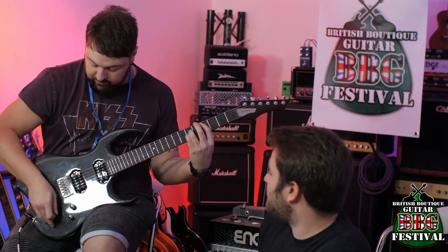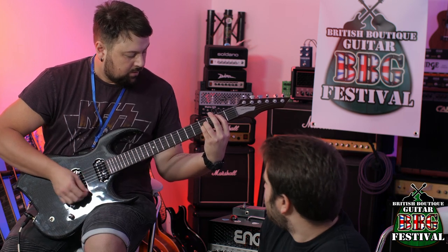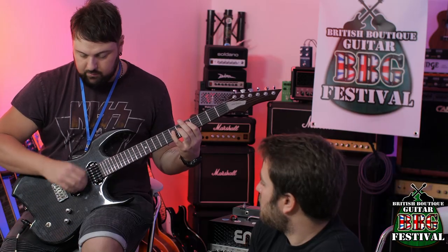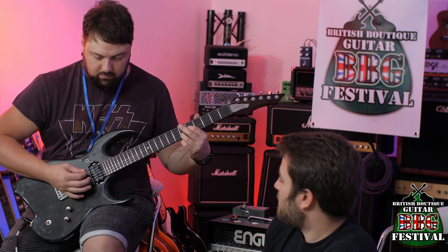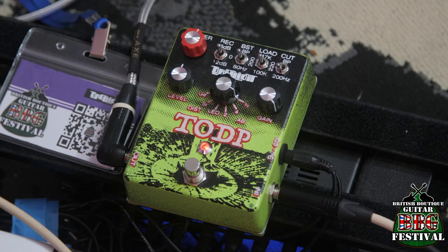This is the clean sound with nothing. Now going in using the valve with no anti-blocking diodes. It sounds great - it's got a lot of bite. If it was just that in a pedal, a lot of people would be happy with that. This is barely scratching the surface of what's to come, and I can see by the dials this is quite exciting.